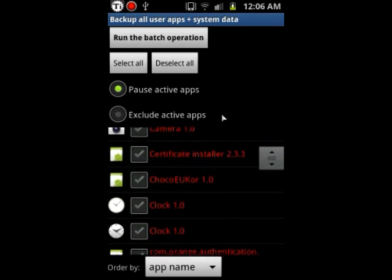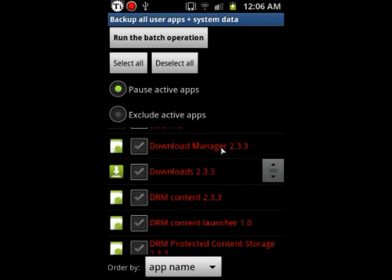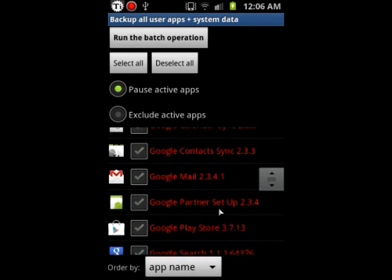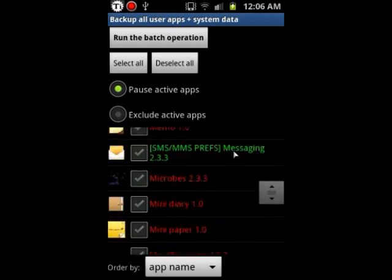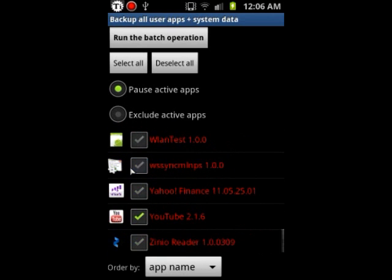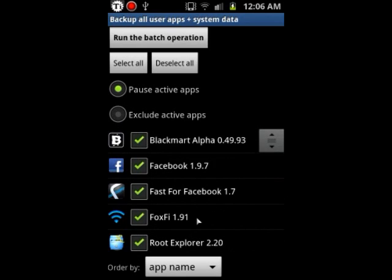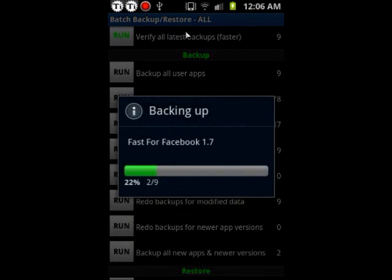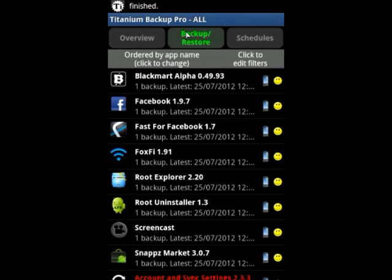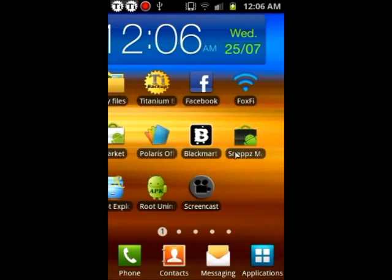For example, if you know there's an application in your stock ROM that you know won't be in the other one, you can go ahead and save that one too. Like YouTube or Google Mail — sometimes they're not in some ROMs. So once you choose your apps, you're going to hit 'Run the batch operation' and it's going to back up everything that you selected. Once that's done, you can go ahead and flash your new custom ROM.